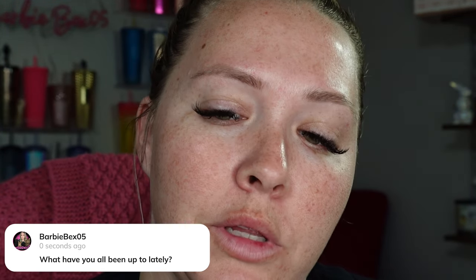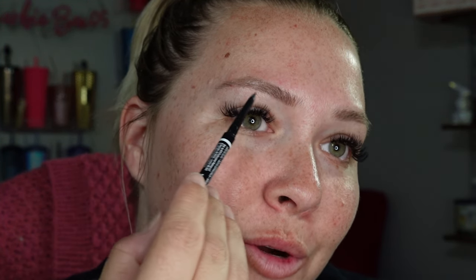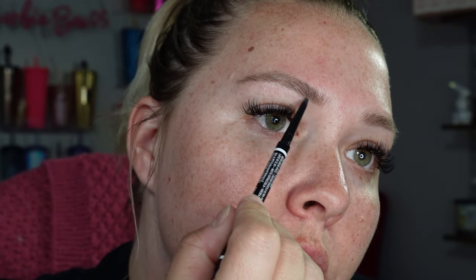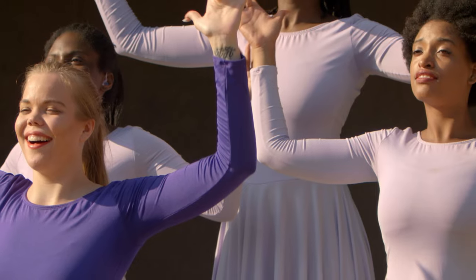So what have you all been up to lately? I have done some spring cleaning. I cleaned up the upstairs here. I actually got a new desk, so we'll have to do a beauty room tour soon. And I really, really like that — the new desk and just the spring cleaning. It really has cleansed my soul. My ex came and got all of his stuff out of my garage, which made me so happy. I have a space in my garage again. And the energy that is in my space is just so awesome. Feels so good.